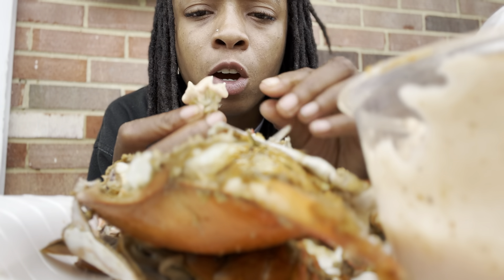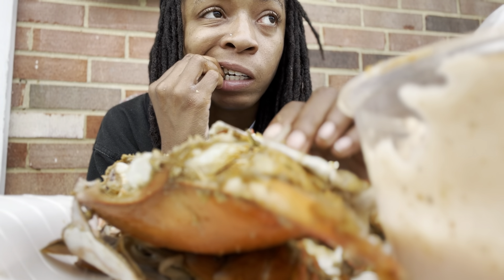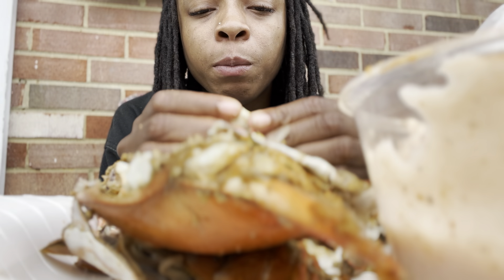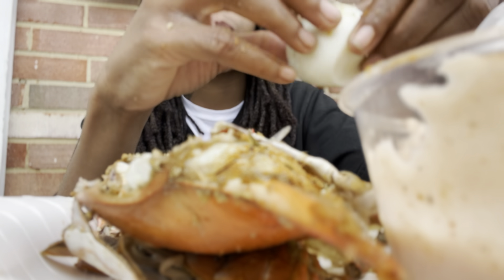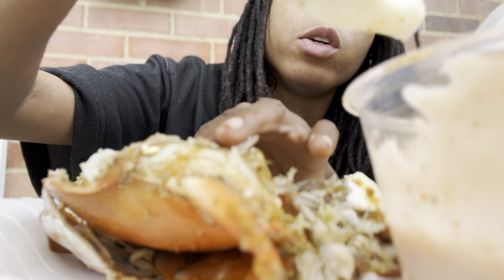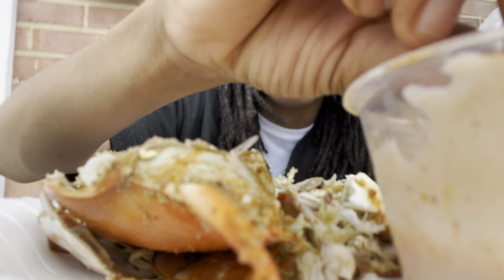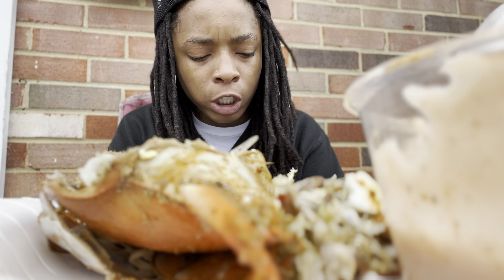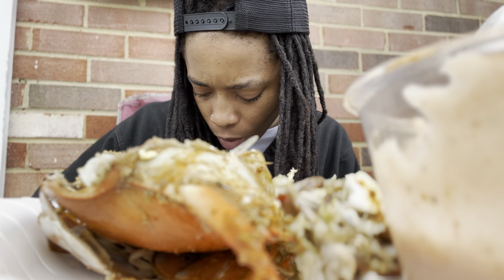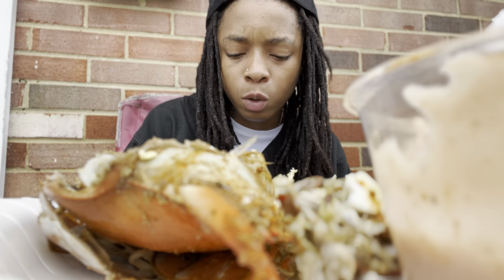Somebody's probably gonna say, 'Oh why didn't you tell me you were getting crabs?' — this is one of those things I wanted to do by myself. I don't like to wait on people. Don't wait on people y'all. If you want to do something, do it — don't wait for others. People be wanting you to change your day around, change your plans to accommodate them. No. Keep going with your moves, because next thing you know you'll find yourself not doing stuff you need to do for yourself because you're so busy doing stuff for others.